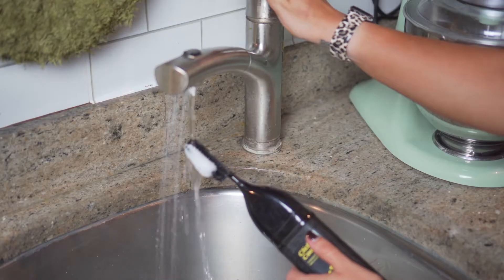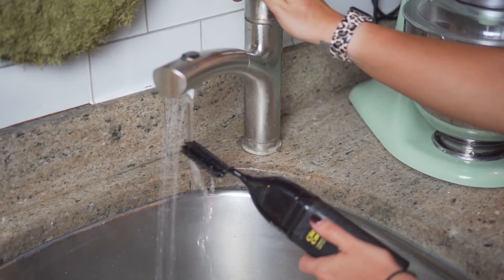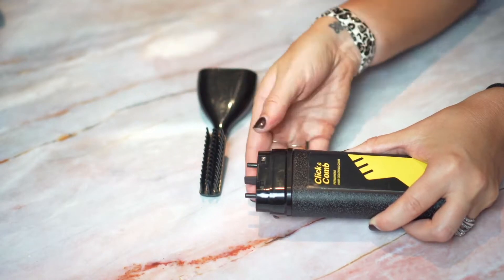After each use, simply wash the comb head under running water and store it in a cool and dry place. It can then be reused when needed. Click & Comb is 100% reusable.